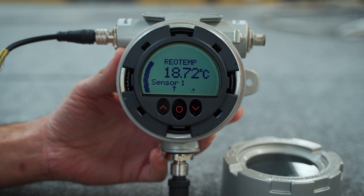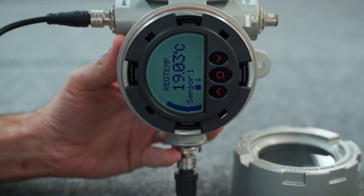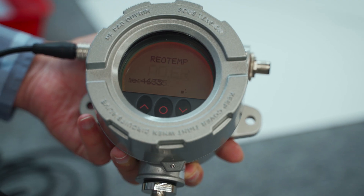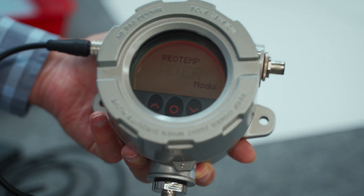The high-definition display can be rotated 90, 180, or 270 degrees. The background light can be red or white. It also has a feature which displays a flashing red or white background if the sensor were to fail.